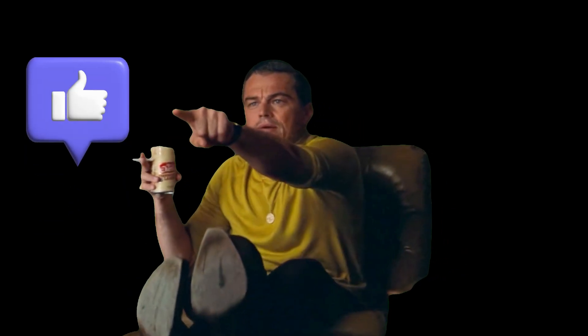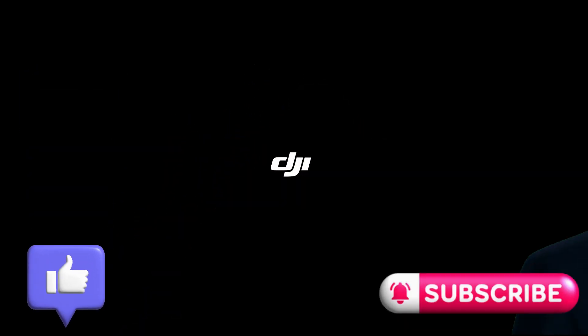If you enjoyed this video, give it a like and don't forget to subscribe to the channel.